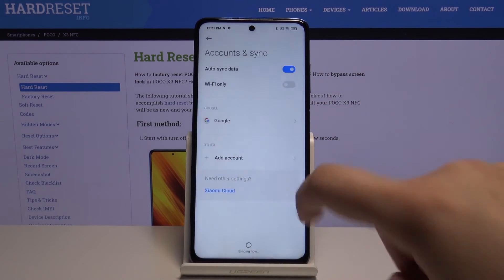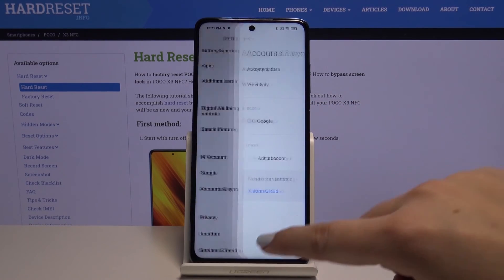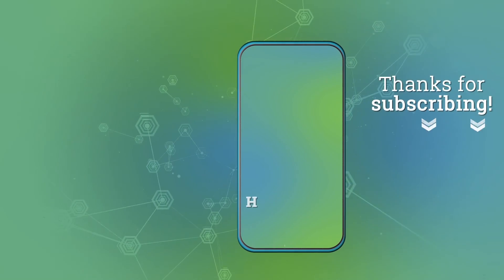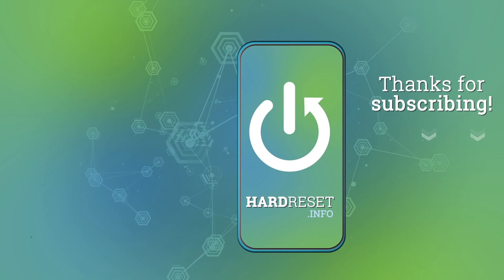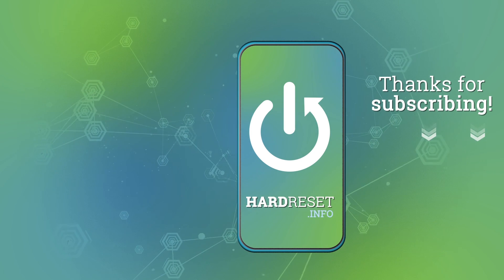And let's get back. As you can see, here we've got our newly added Google account. So this is it — this is how to add and remove a Google account from your POCO X3. Thank you so much for watching. I hope that this video was helpful, and if it was, please hit the subscribe button and leave a thumbs up.